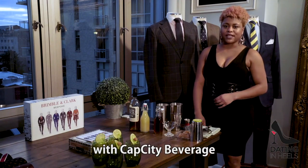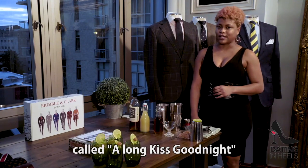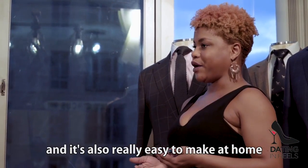Hi, I'm Shalaya King with Cab City Beverage, and today we're making a take on the classic daiquiri called a Long Kiss Goodnight. It's perfect for a date night, and it's also really easy to make at home.